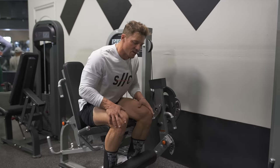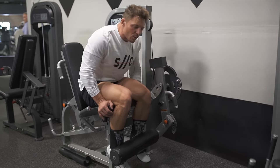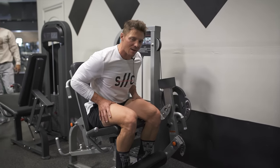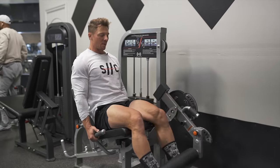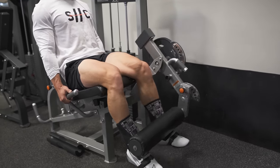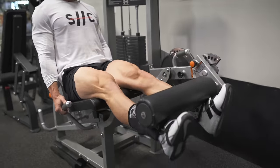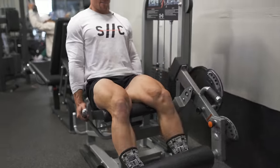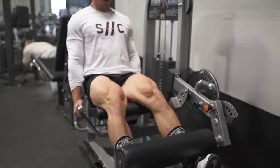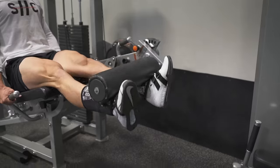Third and final exercise: one-and-a-quarter rep leg extensions. A lot of volume today, time under tension, forcing so much blood in. We save these for last for a reason. Come up to the top, control it, quarter rep down, all the way up, all the way down. Up, quarter back down — 10 of those, everything slow and controlled. At the top I force my toes out for that extra contraction.